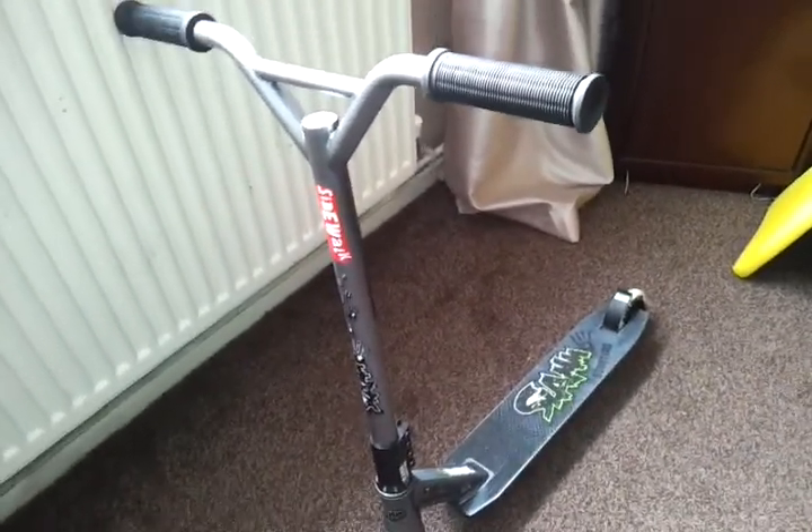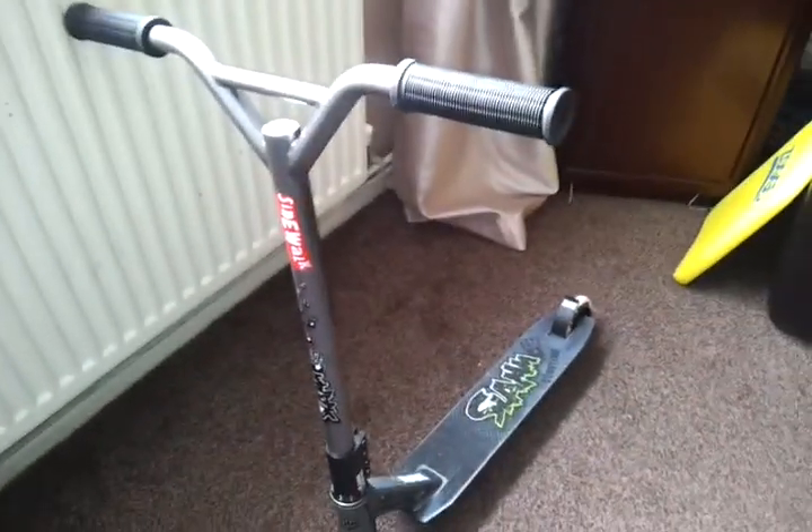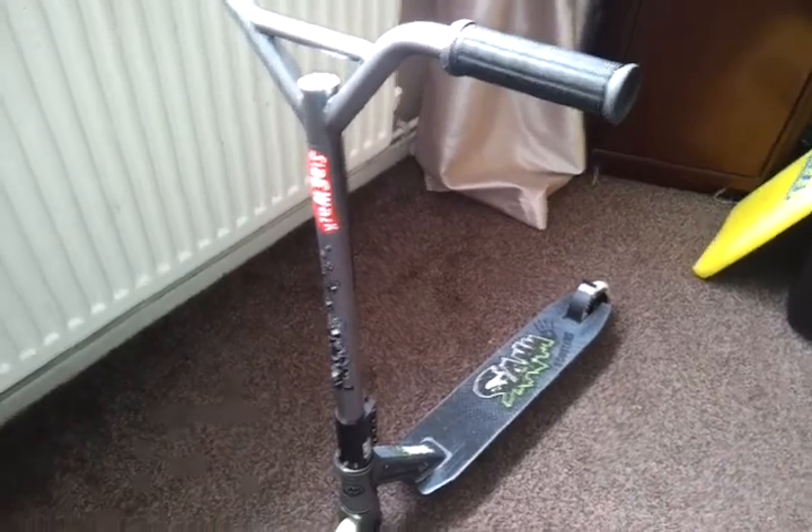Hello, this is my scooter. I just got it today, so yeah.